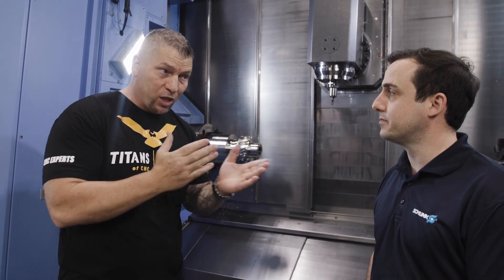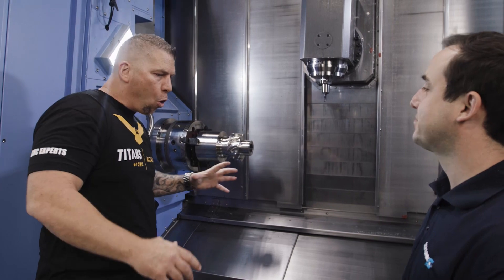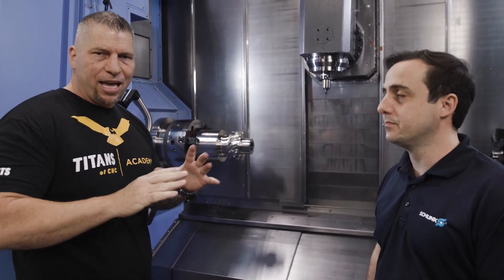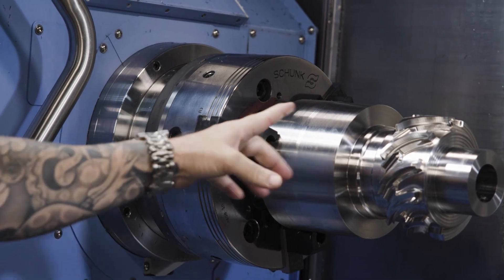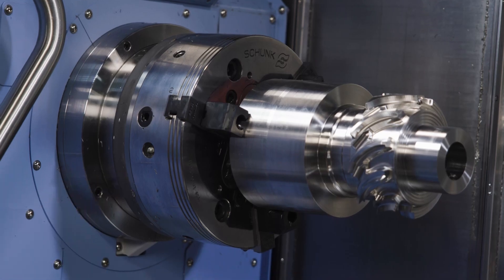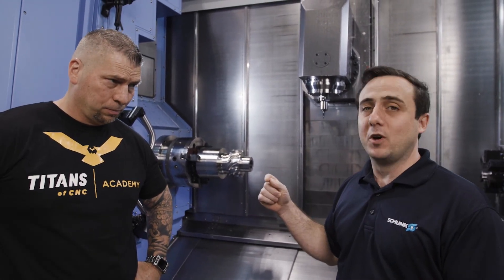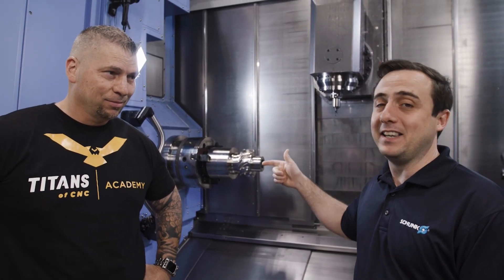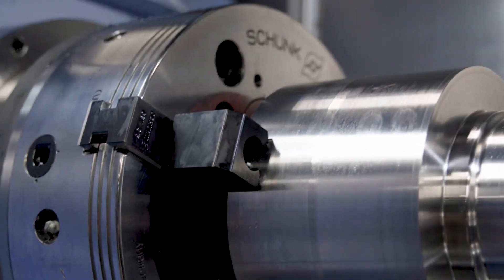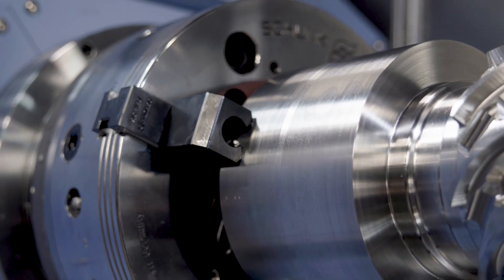One thing that me and Mike were looking at was this part did not move — with all that pressure, with that big old drill, everything happening. These claw jaws locked in. When we stalled that out, I was looking at the chuck and those jaws were still just biting into the material. When we pulled that drill out and came right back in, straight in — that was a sign the part didn't move a bit.